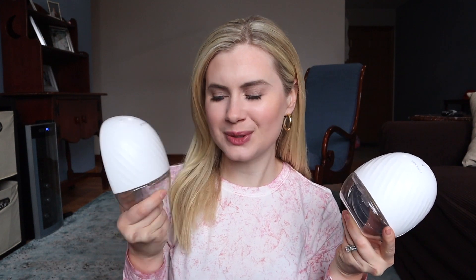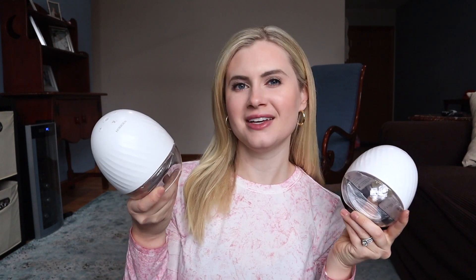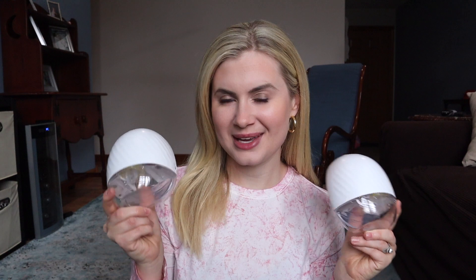Hey guys, today we're talking about the Horigen Wearable Breast Pumps. You may have seen these on Amazon. I know they're all over the mom groups because they're very affordable, but they also look just like the LV. I was super curious to try them and guess what? They worked great. I liked them.